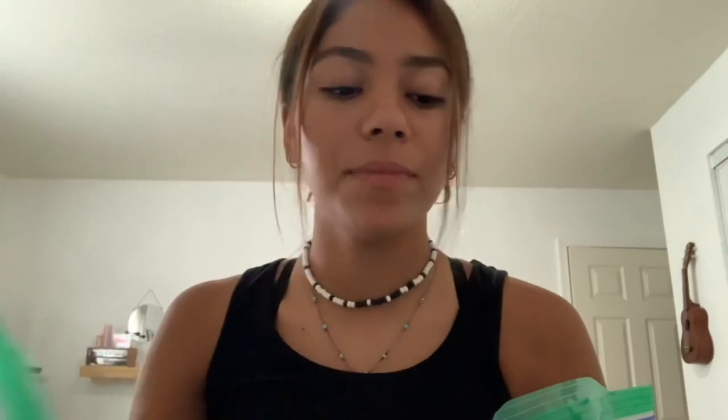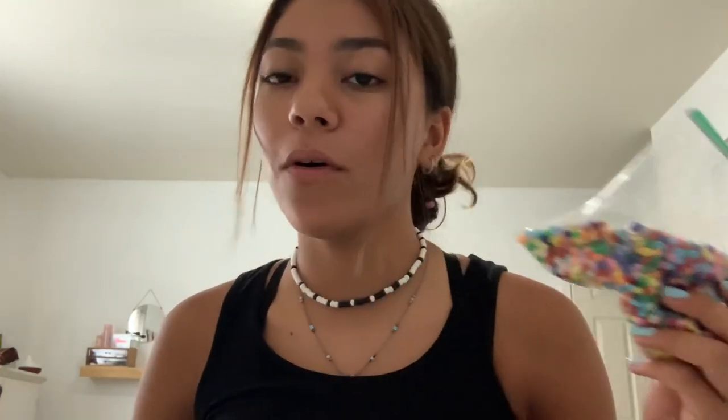If you guys want to make this necklace, you can also use other colors. I still have extra black and white beads left over, so I can make a whole bunch of other necklaces with different colors. But that is it for today's video, and if you enjoyed it, don't forget to like, comment, and subscribe, and I'll see you guys soon. Bye!